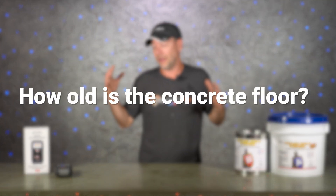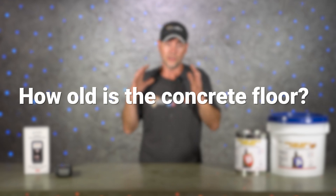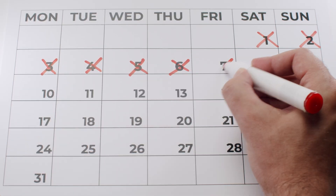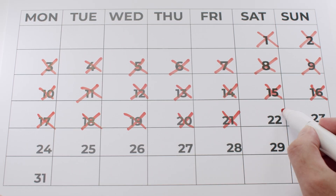One of the first things you should ask is how old the concrete floor is. This can happen where the floor is just too new and the moisture hasn't left from its original pour. The old industry standard is 30 days, and in most cases 30 days is fine — by then the moisture is down where it needs to be. But I have seen times where after 30 days it still wasn't ready yet.